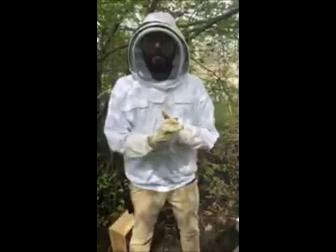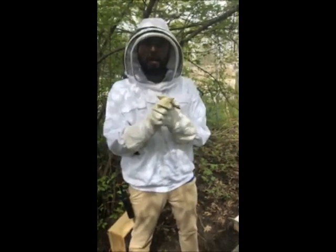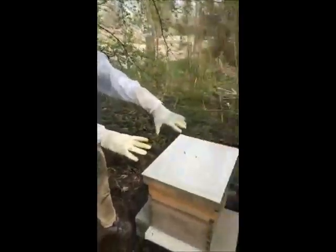Good morning, everybody. My name is Pete Urvich. I'm the Miller Park Zoo curator. I'm here today with Keeper Eric, who's behind the camera, and today we are going to be checking out our beehives.